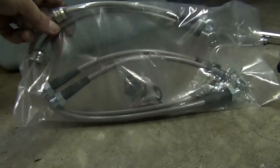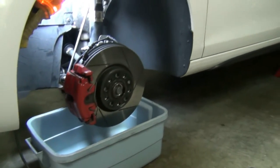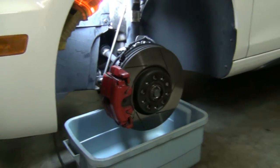I'm about to start on the stainless steel brake line job. I did all of the boring hard stuff first, got the car up on all four jack stands, and I'm going to start with this front wheel here.